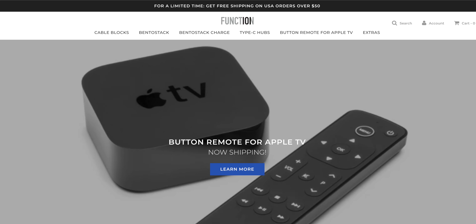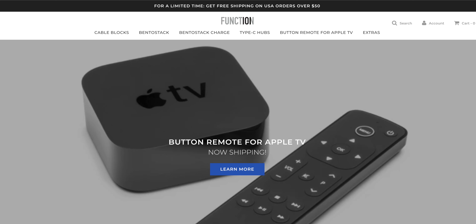Of course, there is no voice control, and even on this remote control we're going to talk about today — the Function 101 — this does not have voice control, but I don't really need it. I think it's not necessary. This is the Function 101 remote control. Go to function101.com. It's $29.95, and this one little thing has made me use my Apple TV in the bedroom a lot more. You have no clue how much more I use the Apple TV just because of this remote.